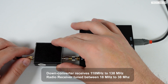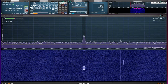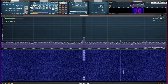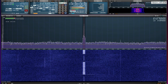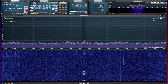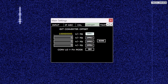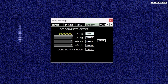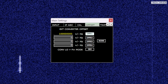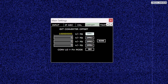Here are some clips receiving airband while tuned right down to around 20 megahertz. Of course, if your SDR software application supports entry of an offset frequency, you can enter 100 megahertz as the offset so that the displayed frequency is actually what you're listening to, just like this.